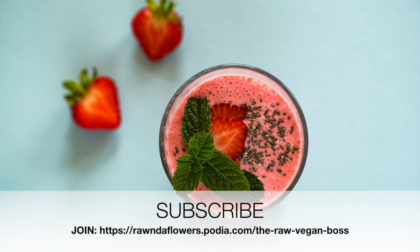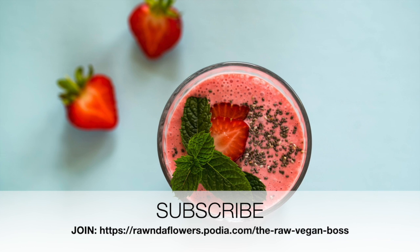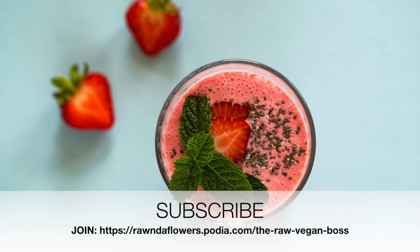Always remember to chew your smoothies because digestion starts in the mouth. I hope you guys enjoyed this smoothie — don't forget to like and comment below, and I will see you guys on the next video.